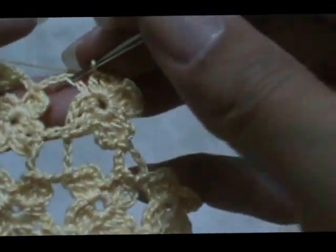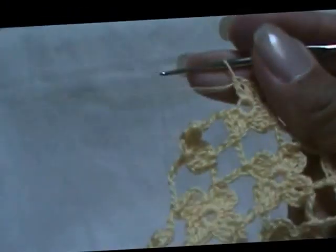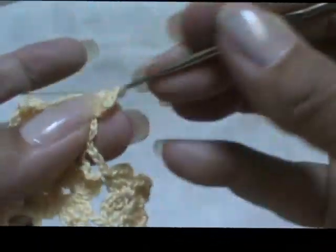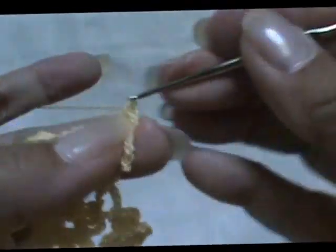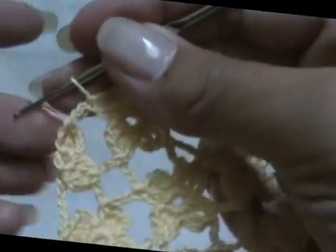Slip stitch, chain three, single crochet, chain three, two double crochets. Chain three, single crochet, chain three, two double crochets. And slip stitch here. Okay, now you're in the corner.